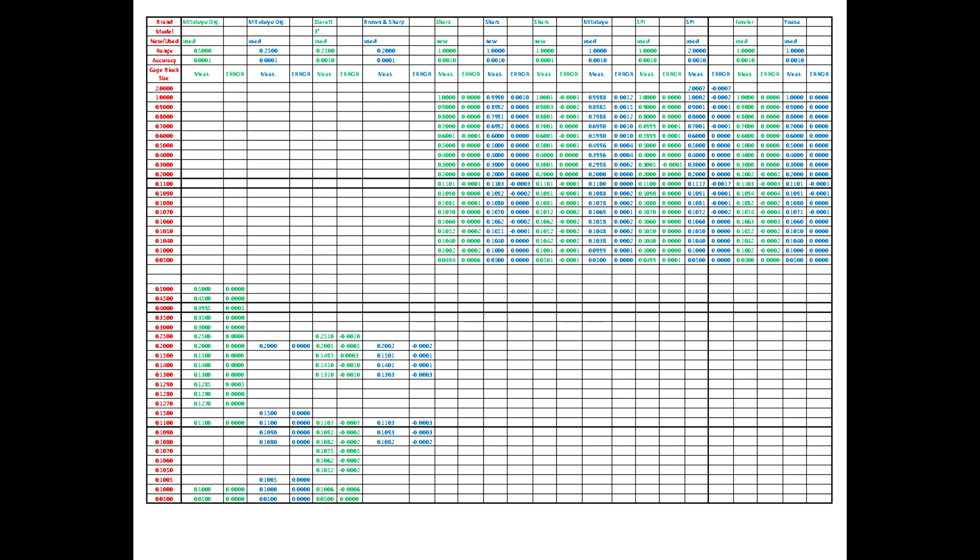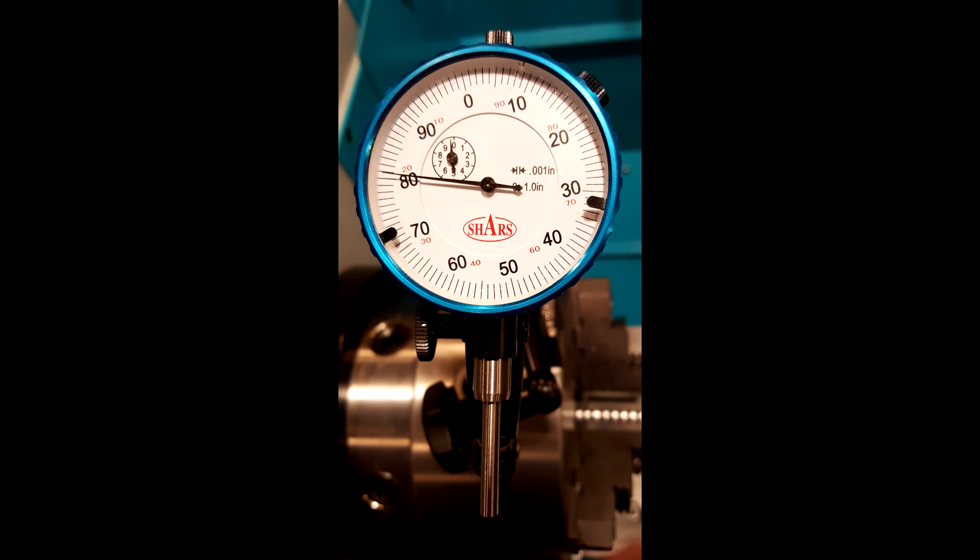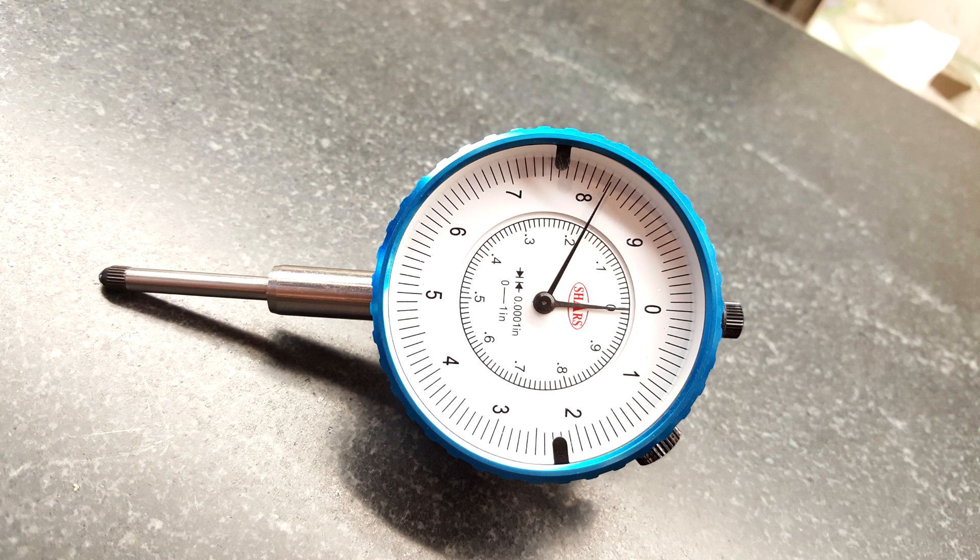I will be providing a link to the data in an Excel spreadsheet format in the link below this video. Just to be sure I don't have an unusual Shars indicator, I purchased a second one to test as well. I also purchased a Shars one-inch range indicator with one ten-thousandth of an inch resolution to see how it fares.